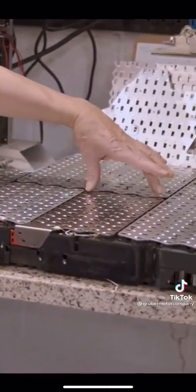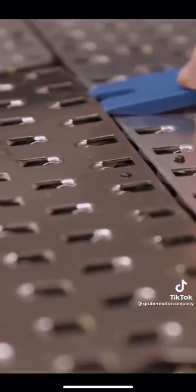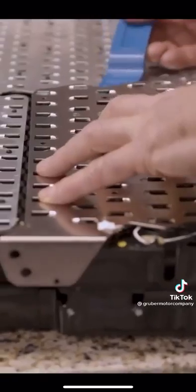There are 69 fusible link wires connected to 69 cells, and we're just simply going to pop every single one of those.